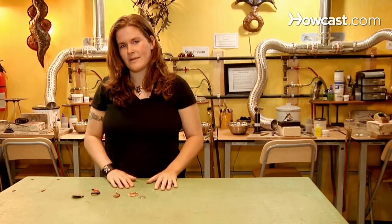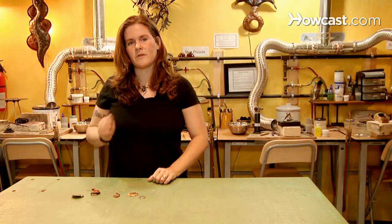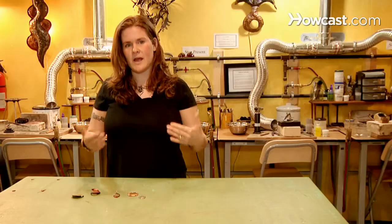Hammering is one of the oldest techniques of getting texture. You're just using different pressures with a hammer and different types of hammer heads. Experiment with this. You can actually pull texture into your pieces and create a really beautiful look.